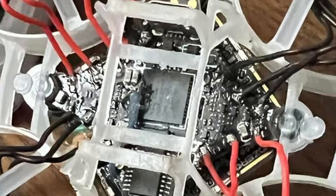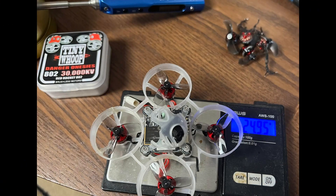This makes for a super easy motor switch. Overall, the motor and prop swap added a total of 1 gram. Let's see how she rips!